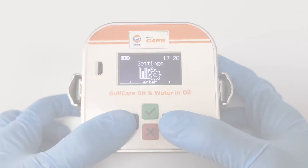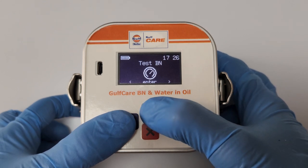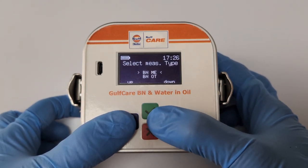Moving to analysis. After saving, go back to the menu and select test BN, then select the saved BN slot.